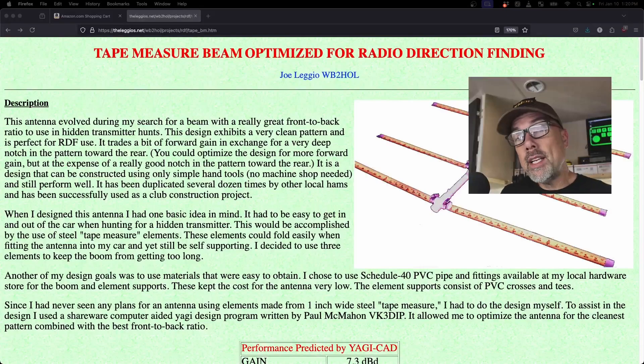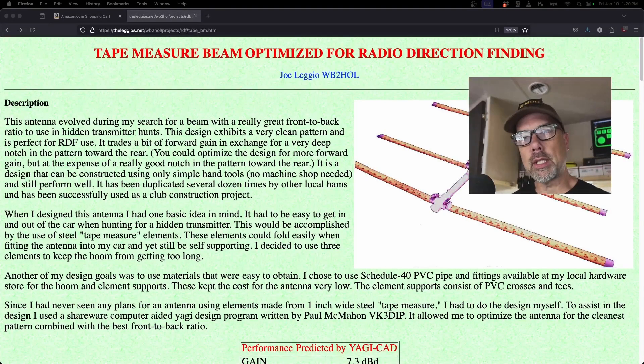I'm going to build me a tape measure Yagi and hope y'all come along for the ride. I didn't invent the tape measure Yagi. I just want to build one, and I like building stuff, and I like sharing builds with you and sharing some build notes with you.